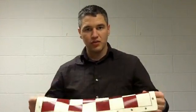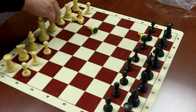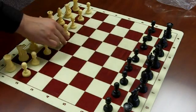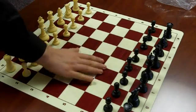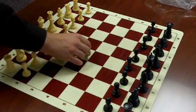Let's see how the pieces look on this board. Taking a closer look at the silicon chess board: 20 inches square, 2¼ inch squares. I was wondering about the rubber feel — it's really not sticky, it just has a bit of a rubber, silicon feel, so the pieces are going to be a bit grippy.